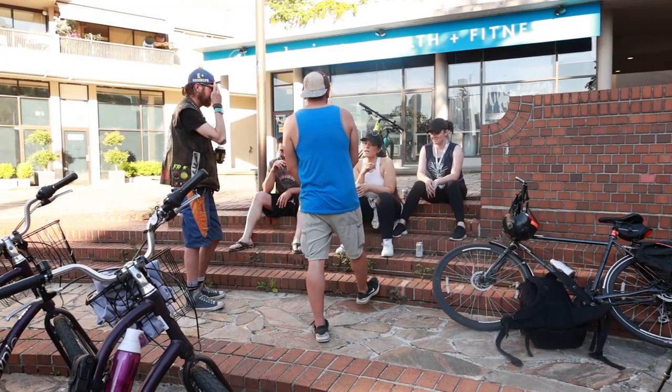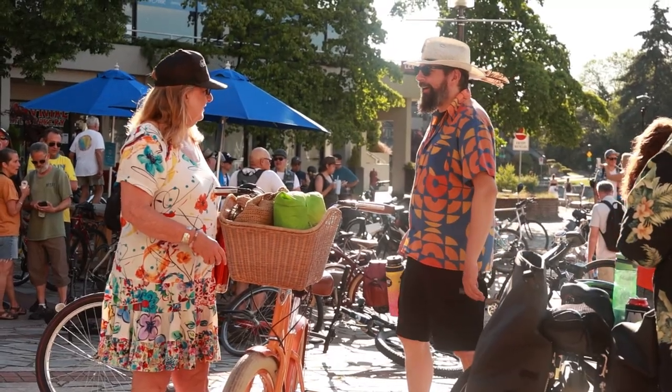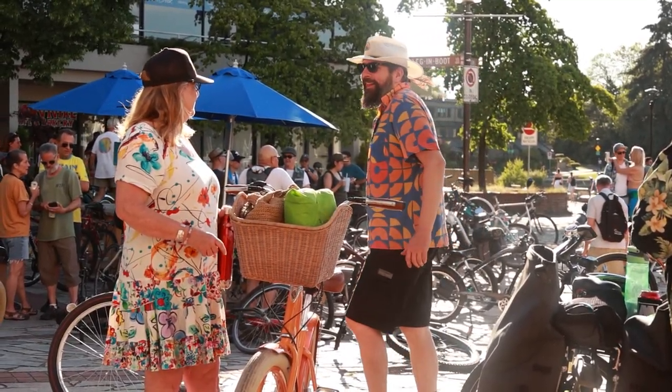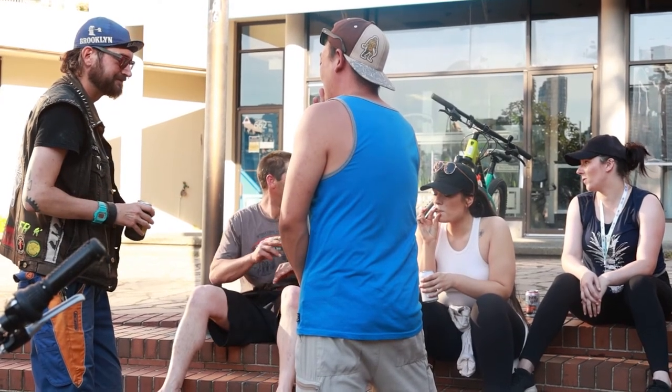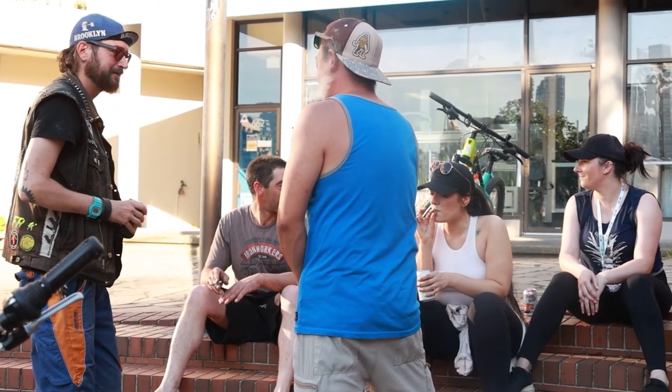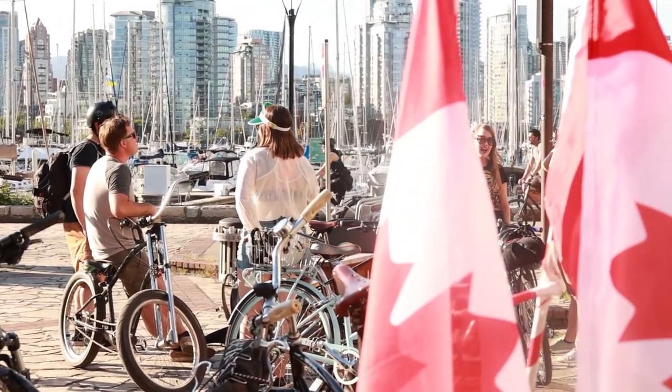Here we see a herd of Pacific Northwest Canadian cyclists. They gather in these large herds wearing outlandish plumage to confuse and distract predators, and evade police officers looking to confiscate their booze. Soon this herd will move on.